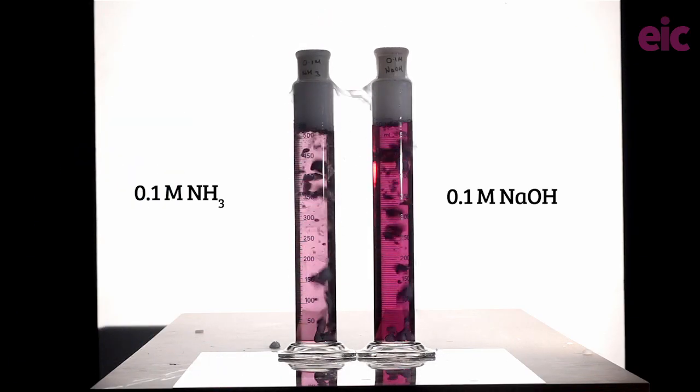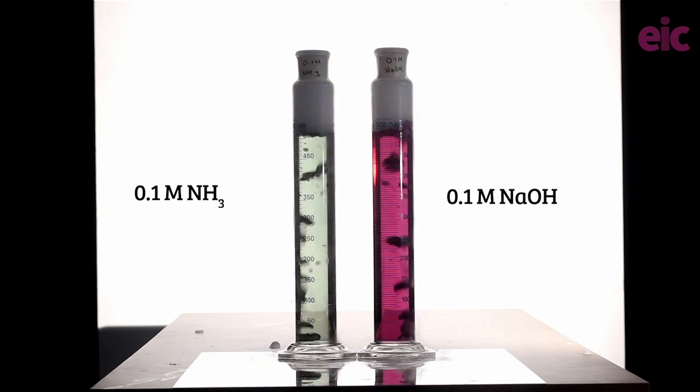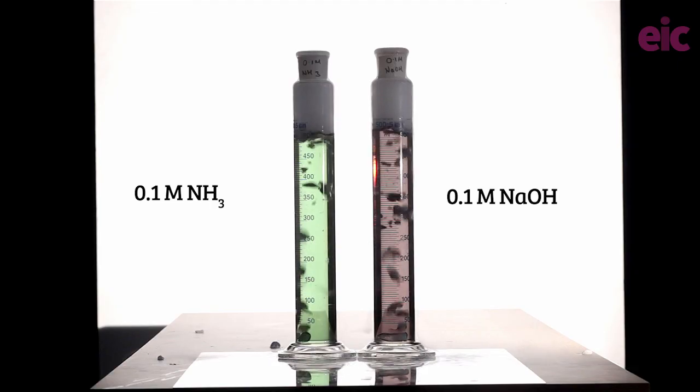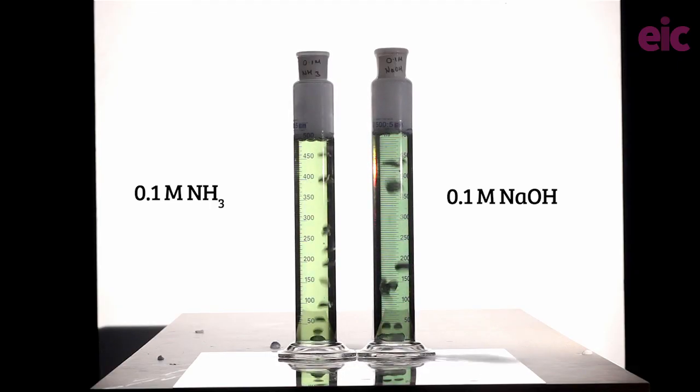What do you think would happen if I were to make up my solutions more carefully? Let's take a look at some samples of 0.1 molar sodium hydroxide and 0.1 molar ammonia. Which do you think will change colour first, and why? Will they both go green at the same time? When will the last colour change take place?